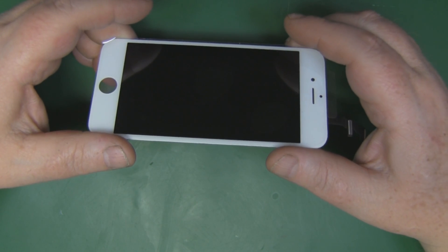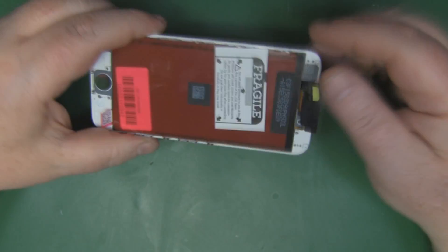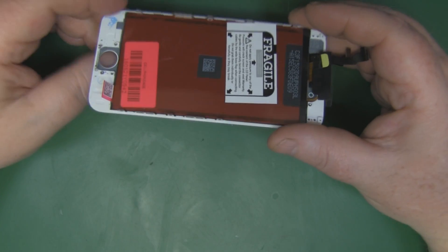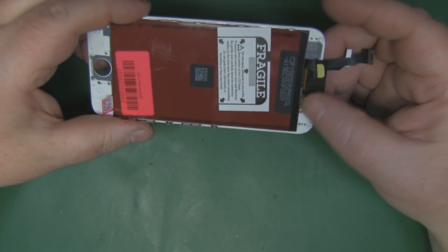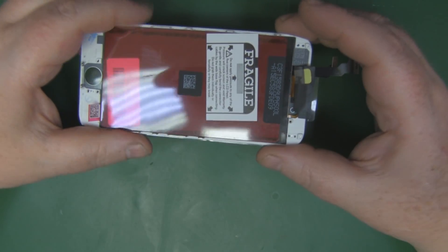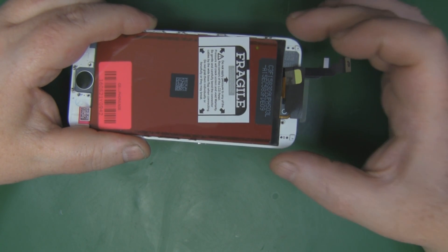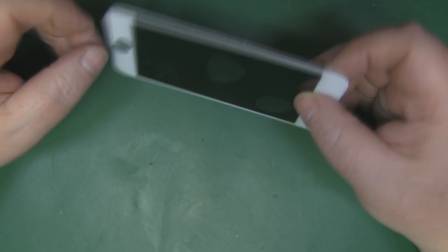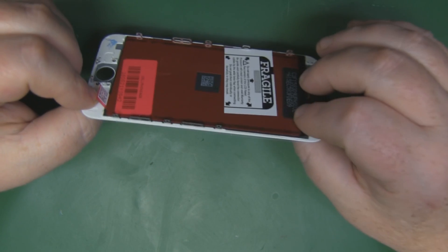This is the new screen we're going to use — I got it off eBay for £32 with free shipping. This one comes with no accessories, so we'll have to transfer the camera, speaker, and other parts onto it. You can get a fully populated screen for around double the price. And don't try to just replace the front glass alone — it's next to impossible at home, so get one where the digitizer and LCD are already combined.